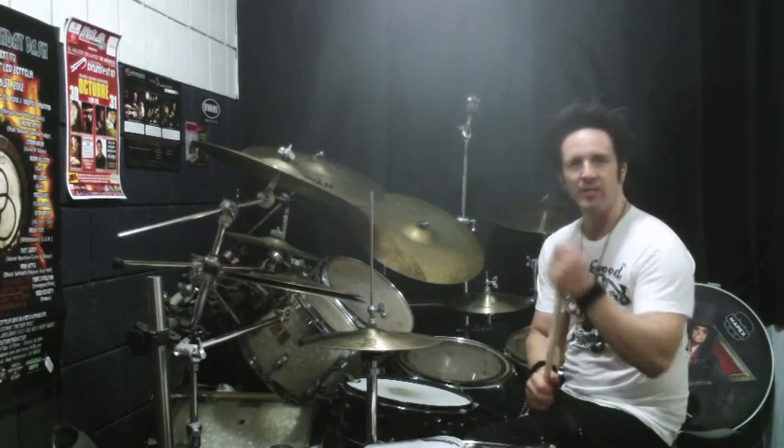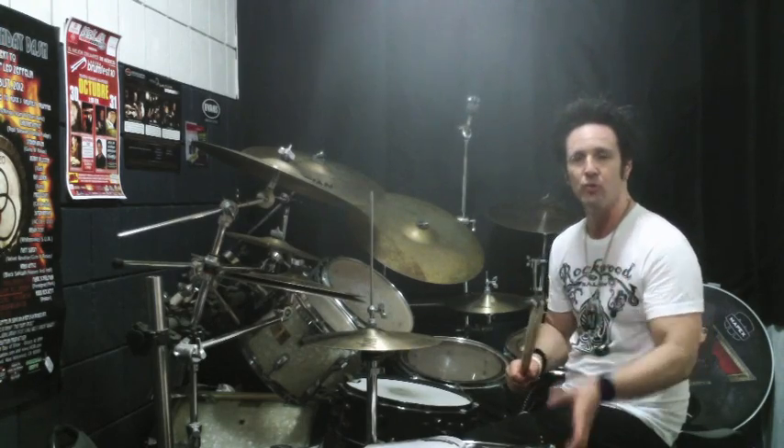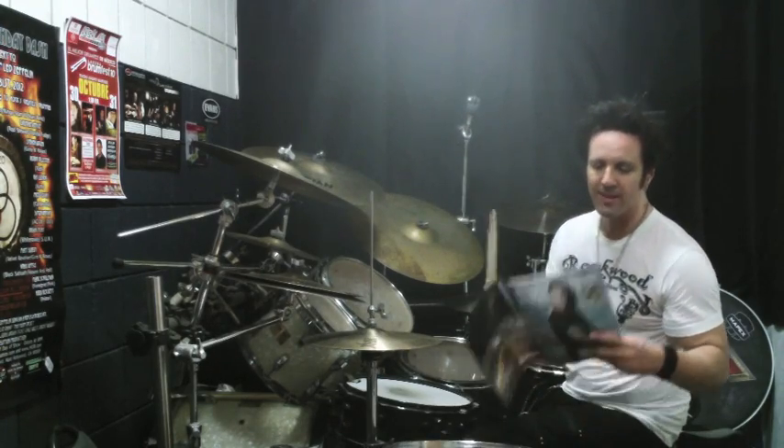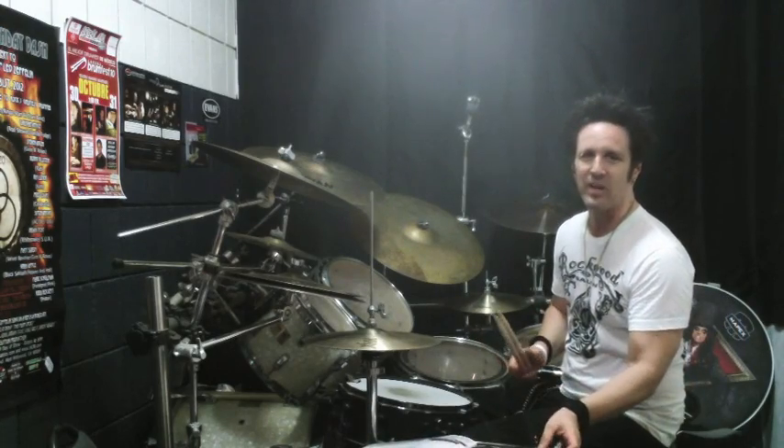What's up, fellow Drum Magazine readers? How you doing? Glenn Sobel here from the Alice Cooper Band. I'm here to go over my lesson column in issue number 217 of Drum Magazine. That's this issue right here. It's the lesson column on linear licks.